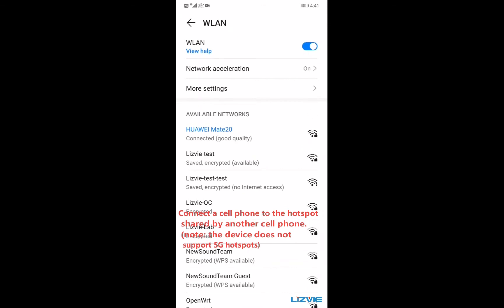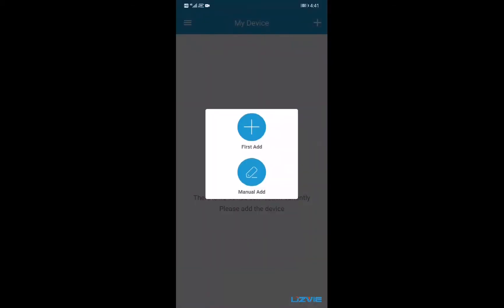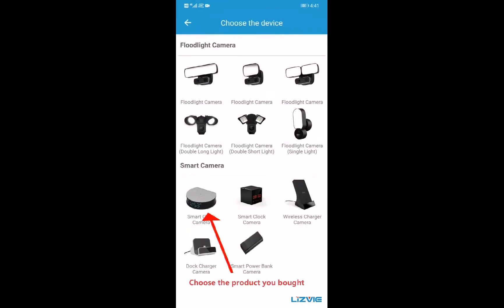Note: the device does not support 5G hotspots. Click on the upper right corner to select, then choose the product you bought.